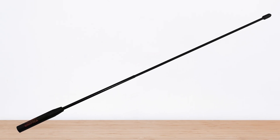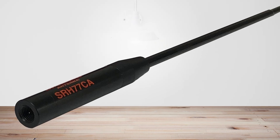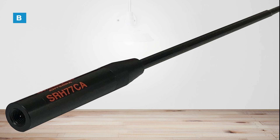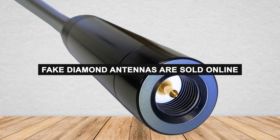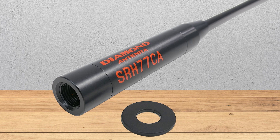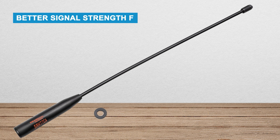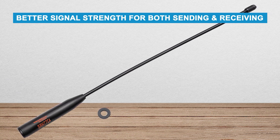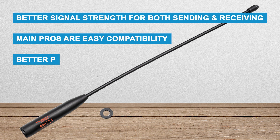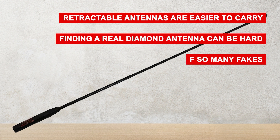The SRH77CA supports up to 10 watts of power, which is good for most handheld radios. While Diamond antennas are more expensive than cheaper brands like Goya, the better quality and performance make the price worth it. One problem is that many fake Diamond antennas are sold online, so make sure to buy from trusted sellers. In short, the Diamond SRH77CA is a strong and reliable antenna offering better signal strength for both sending and receiving. The main pros are easy compatibility, better performance, and great build quality. The downsides are that retractable antennas are easier to carry, and finding a real Diamond antenna can be hard because of so many fakes.